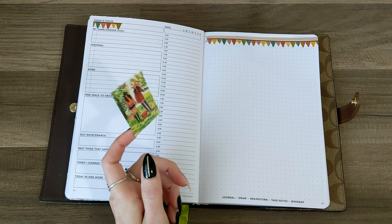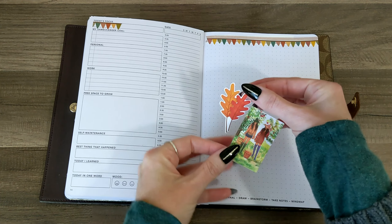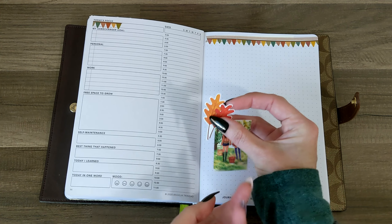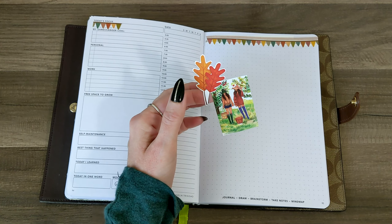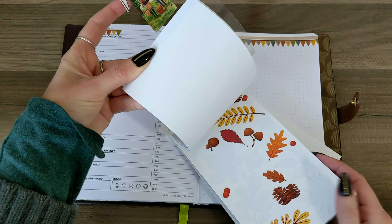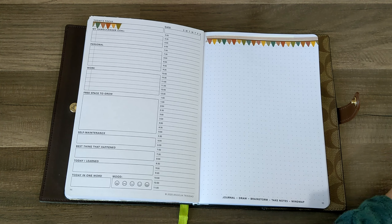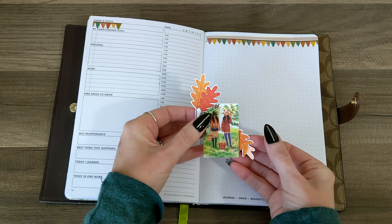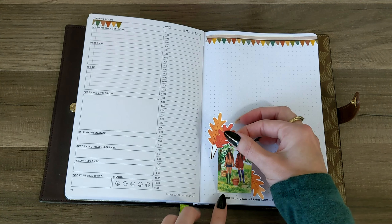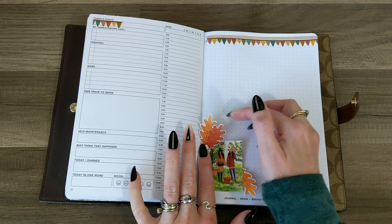I'm going to use the banner portion that I trimmed off over here under today's focus because there's still enough room to write in the rest of the box. And then for the actual apple picking sticker, I think I want to put some leaves behind it. Maybe I'll do this one behind, just like that. Now I'm nervous about ripping something, so I'm going to put it down in this corner just like this.